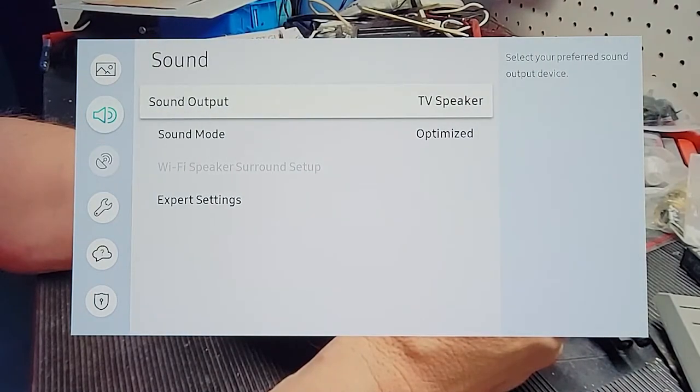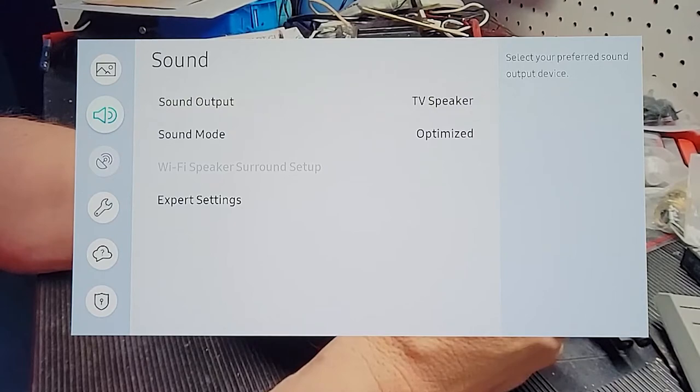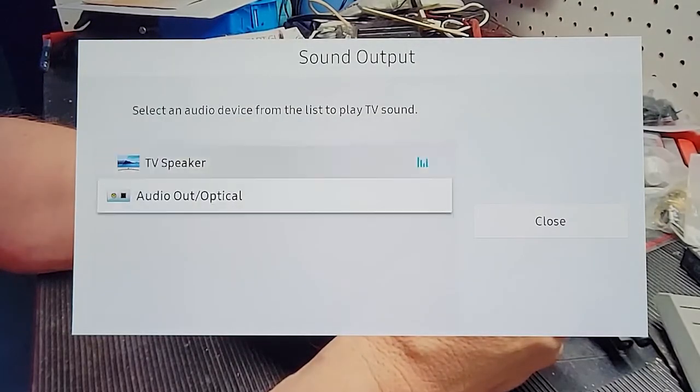If you don't have a Samsung it'll be similar to this. We want to go to where we want the speakers to output — we want the output coming from the optical.